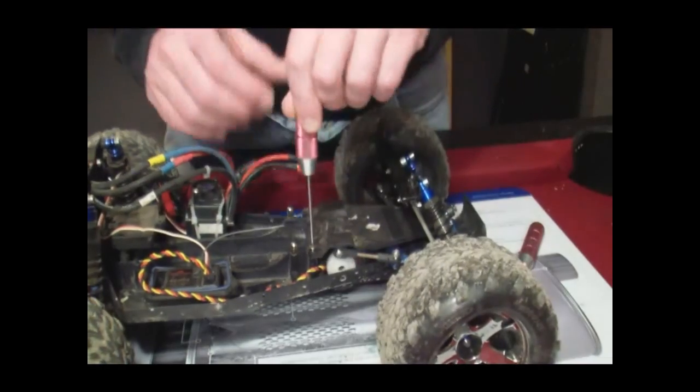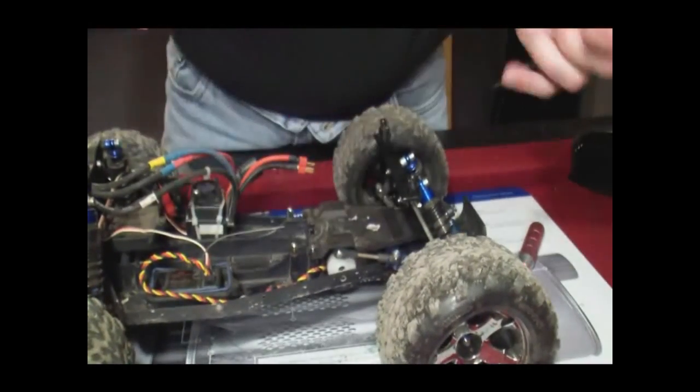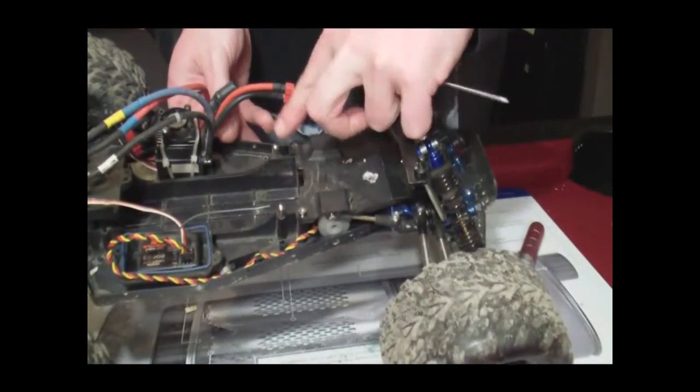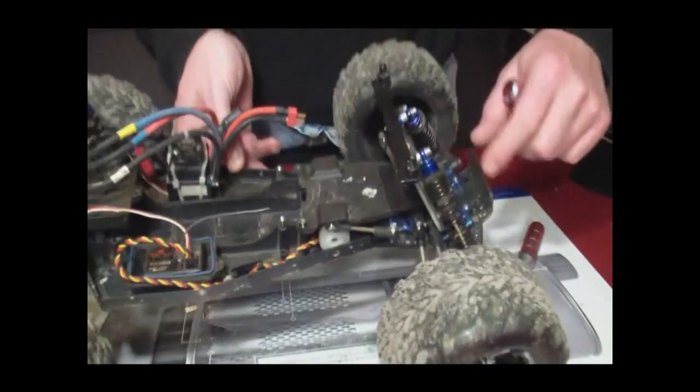Okay guys, let's get started. We're going to be removing these two screws right here, and the two up front.